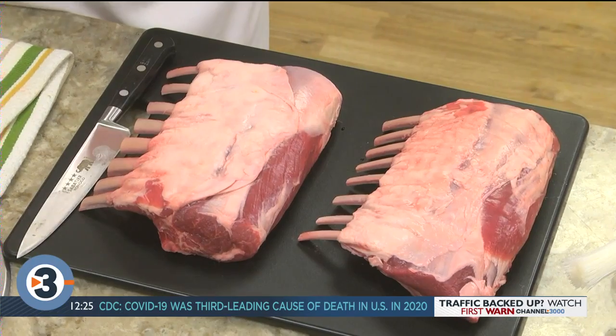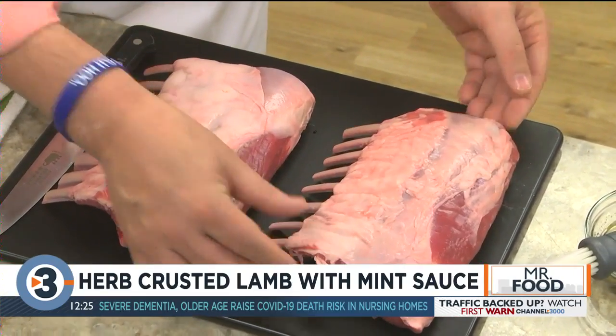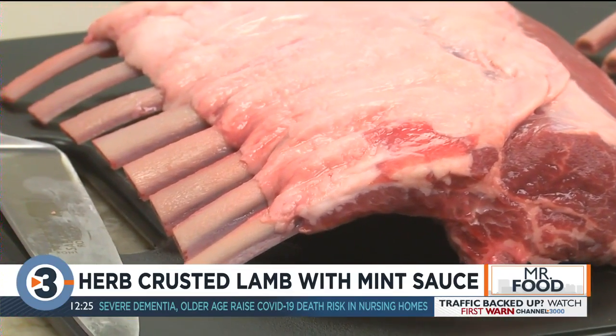Just in case you're not familiar with rack of lamb, it looks like this. Each one of these is considered a rack with the meaty loin in the center and the rib bones attached to it.